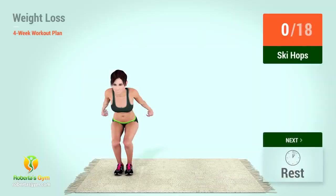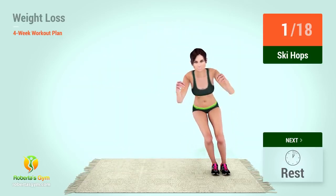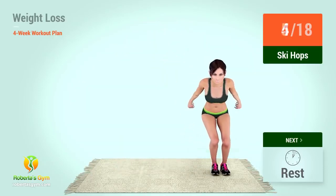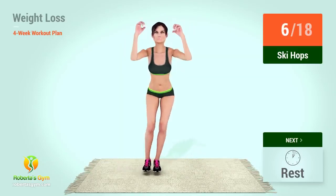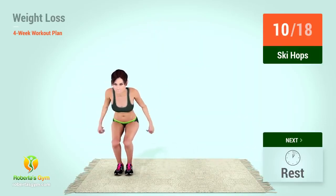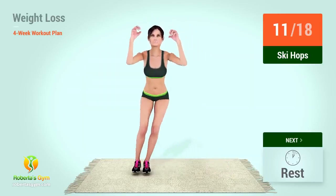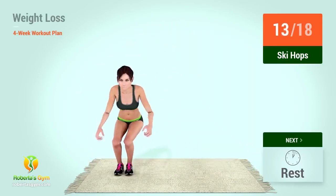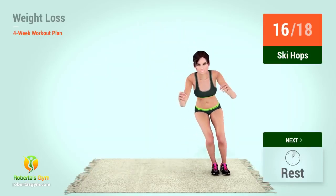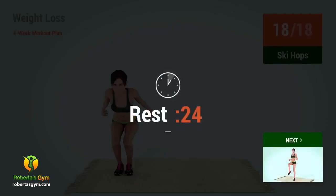Up next, ski hops. In 5, 4, 3, 2, 1, go! 1, 2, 3, 4, 5, 6, 7, 8, 9, 10, 11, 12, 13, 14, 15, 16, 17, 18. Rest time!